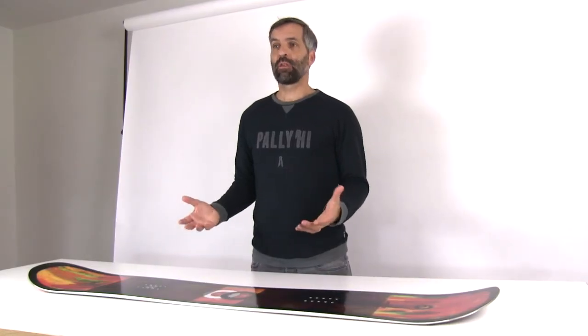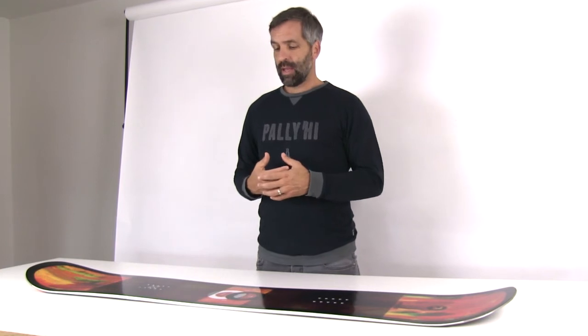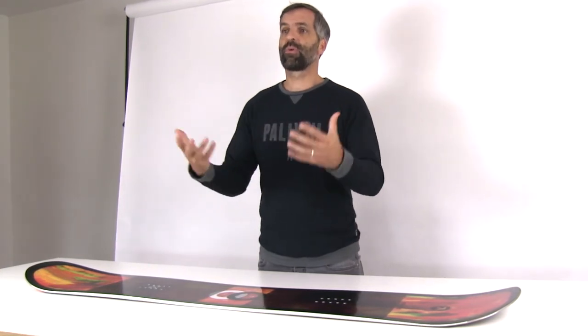The Stereo is very easy to ride. It really grows with your ability — when you're a beginner it really is a good companion, and it continues to perform as you evolve to an advanced rider. It really grows with your technique.